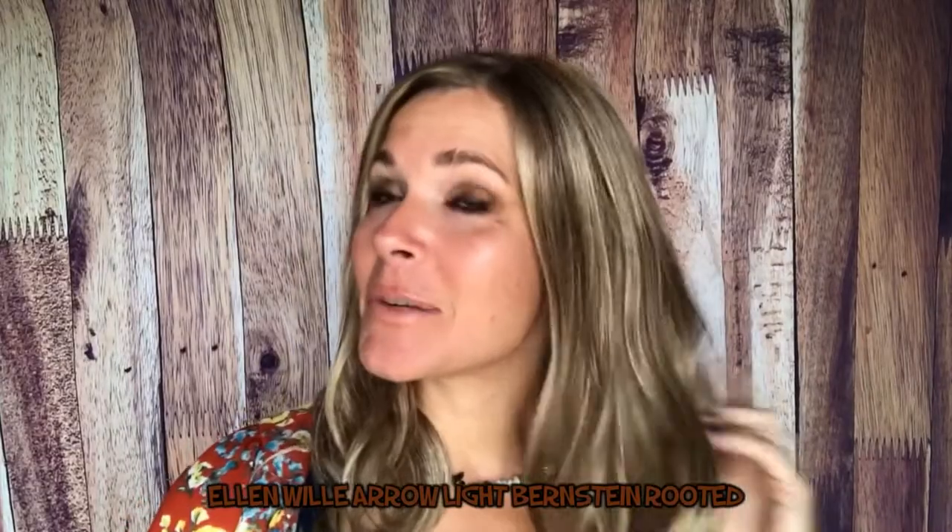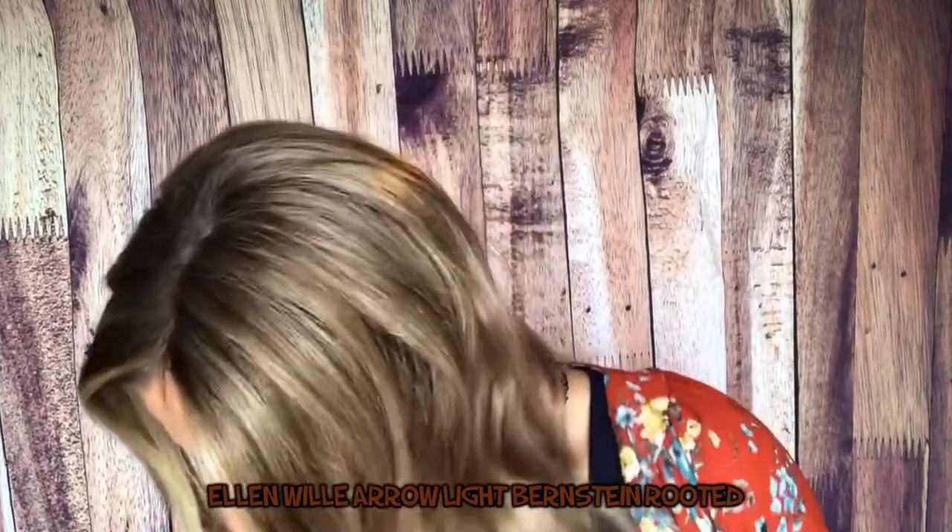I bring to you today one of my most prized possessions. I have a lot of wigs so I can't really say that, but I really love this piece. This is Arrow — Ellenville's Arrow — and the color is Light Bernstein Rooted.